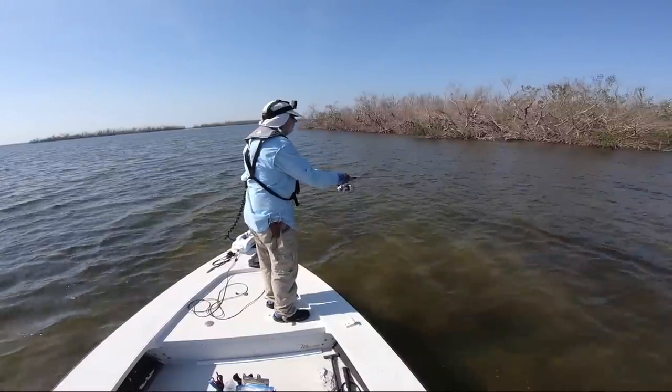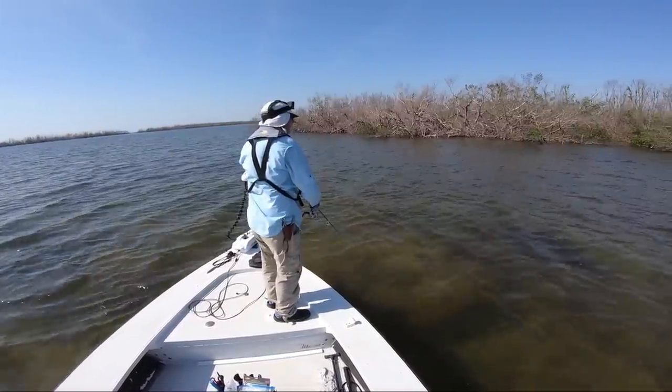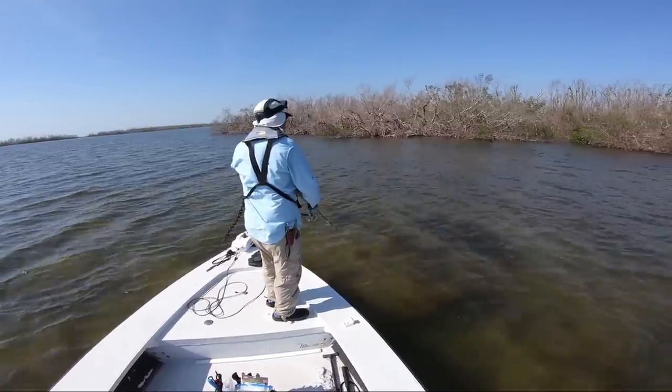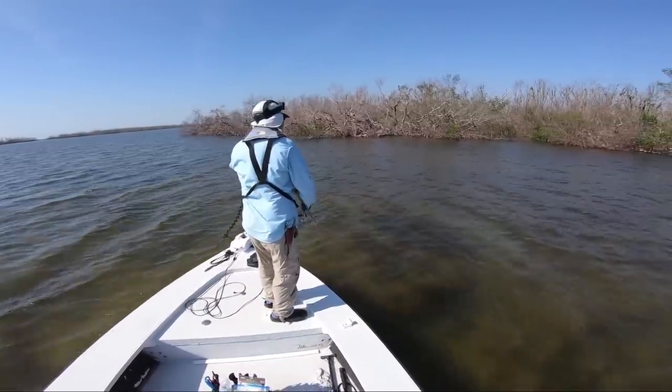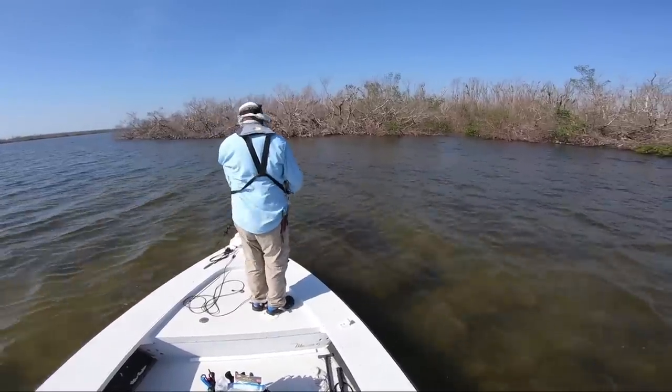If you focus on my left hand, you're going to be able to see what the retrieve speed looks like. You can see my cranking hand and the presentation. It is slowed down a bit, with little pauses in there — they're basically trying to get that nice darting action back and forth on that jerk shad.